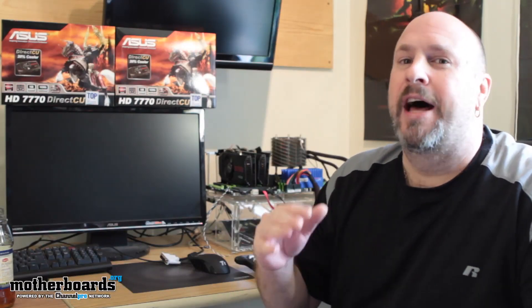So you guys have seen everything about this card. It has superior cooling — the Direct CU top card is geared for the overclocker, and that cooling is there so you can tweak the card and get maximum performance out of it. These cards are coming to market at about $159 a piece, meaning you can get a complete crossfire setup for under $325. A lot of people complain about the 128-bit memory interface being a drawback, but believe me, it's really not. This is all new technology based on the 28-nanometer process. Before you get mad about it, actually take it and compare it.